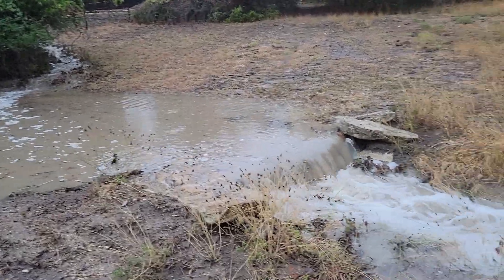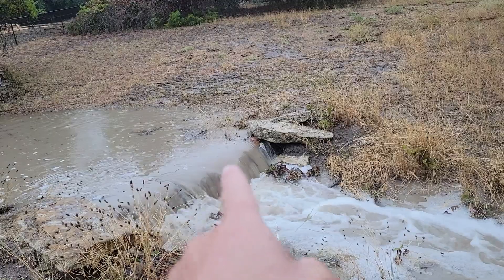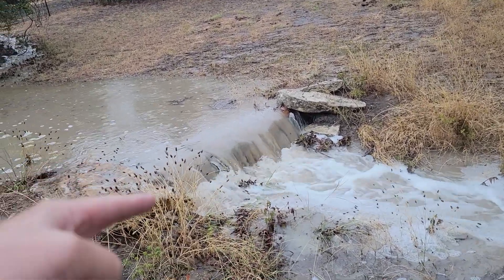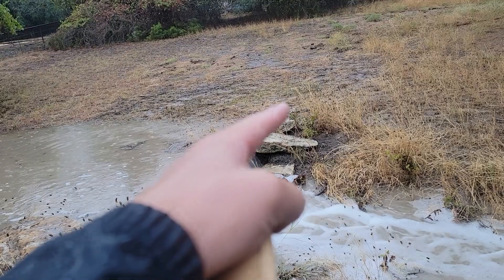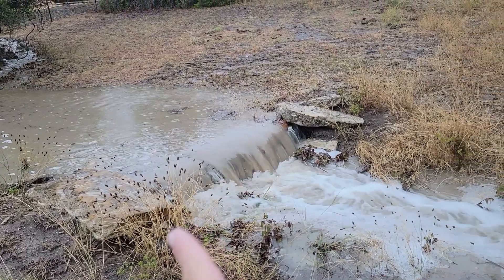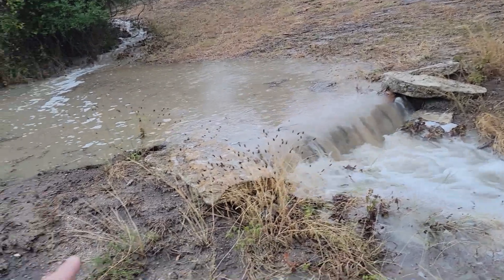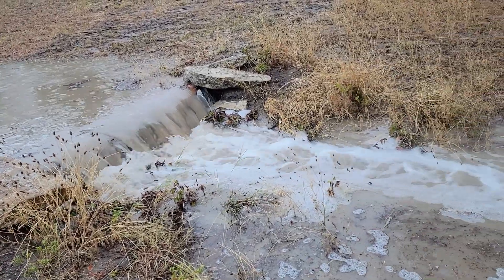We're at the one log dam. The log goes across here and I cut V-notches in it — on a softer flow the water just comes out of those V-notches. The reason for the V-notches is to keep water flowing out in the middle, not around the edge. It's basically an ash juniper log cut into the ground and capped with two big rocks. So far it's holding fine — I don't even see signs that it breached over here, though it looks like it got close.